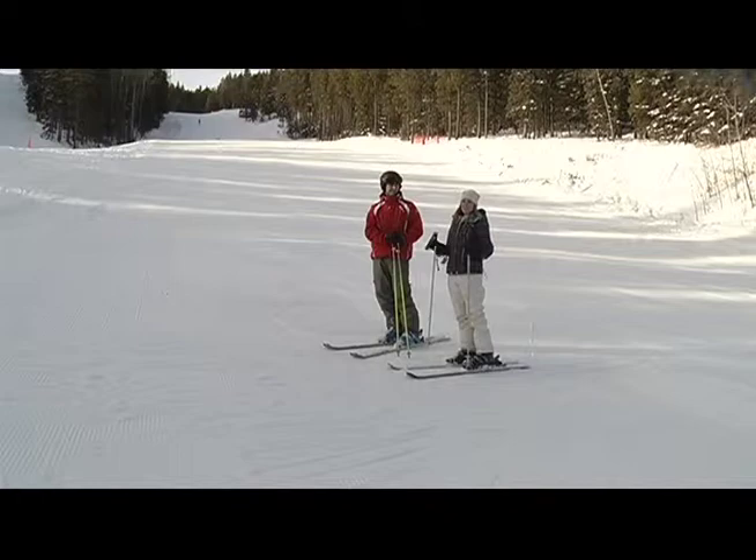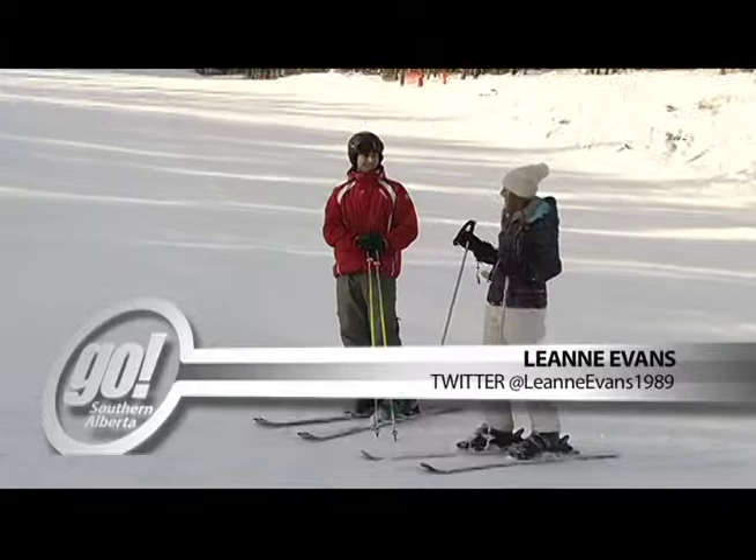Hello and welcome. You're watching Ski Tips here on Shaw TV. My name is Leanne Evans. I'm here with Mike Ratcliffe again here at the Hidden Valley Ski Resort. Thanks for having us out again.